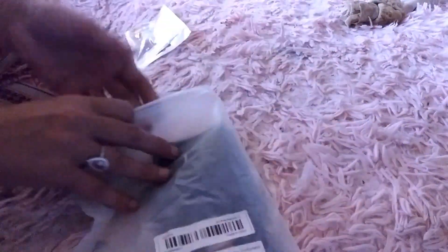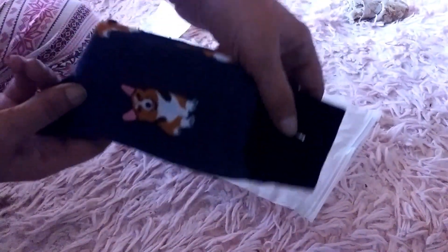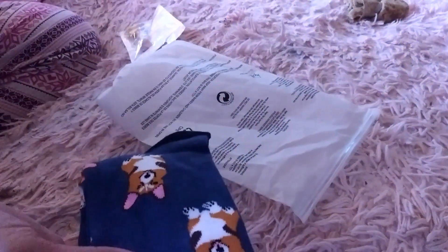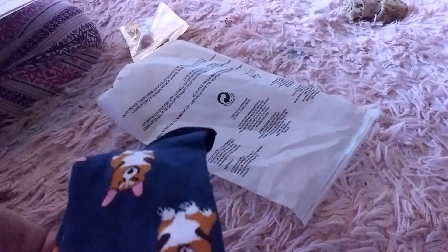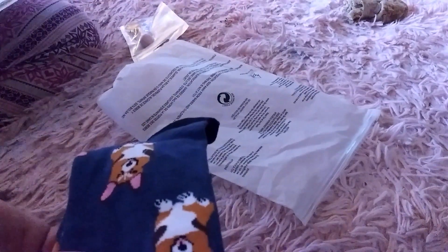Next I have these socks — once again, for my auntie who loves corgis. They're a blue sock with cute little corgis all over them. She's going to love these. This was the only style available and I paid $1.28 for them.